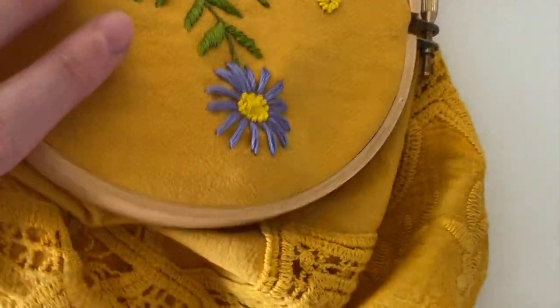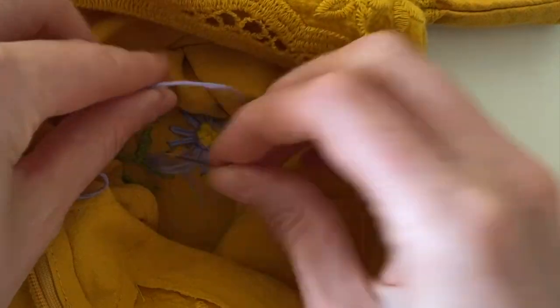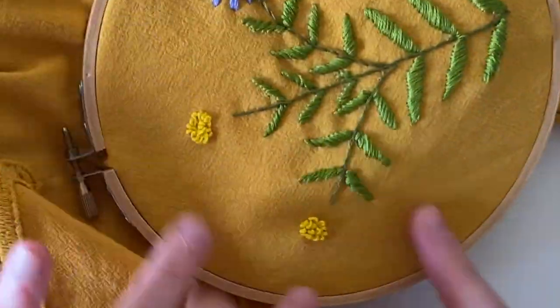There's our first flower. I'm going to tie a knot, cut it off, and then repeat that for the other two flowers.